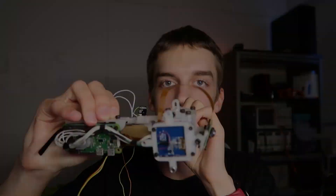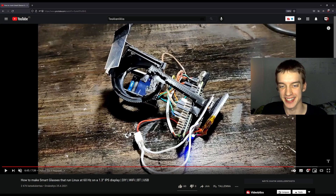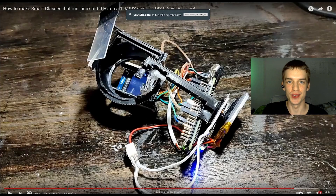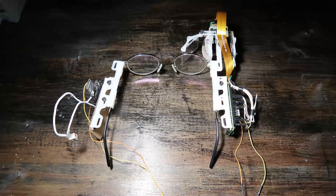I would really like to show you something, and it's this thing. This is the second version of the smart glasses, and I can safely say that the second version is a lot better than the first version. Look at that chassis — it's just hot glue and some cardboard. But now the chassis is a bit more upgraded.